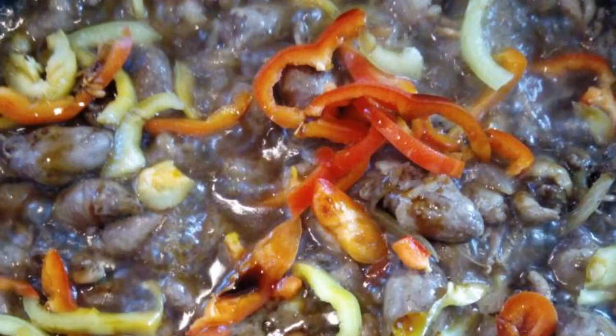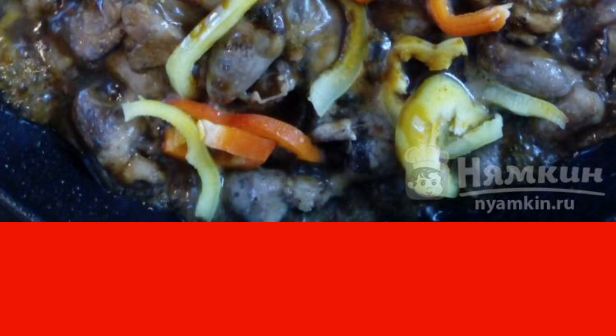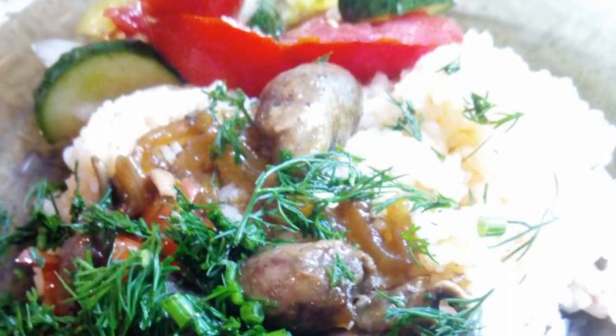Add the pepper cut into strips and pour over another 70 to 100 grams of sauce. Cook for another 15 minutes. Add greens when serving.